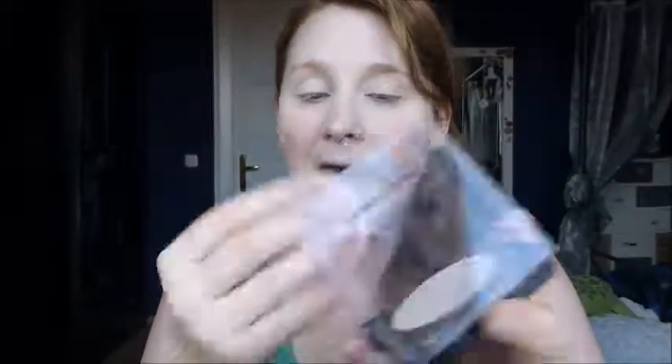I'm topping this off with the Soft Compact Powder by Manhattan. I got a new color because I feel like I'm getting even paler over time — does anybody have the same problem? I'm applying this in the same areas where I applied the foundation, using a dabbing motion, not swiping, because you don't want to move your foundation around. Then go over it with a big brush and fluff off the excess.